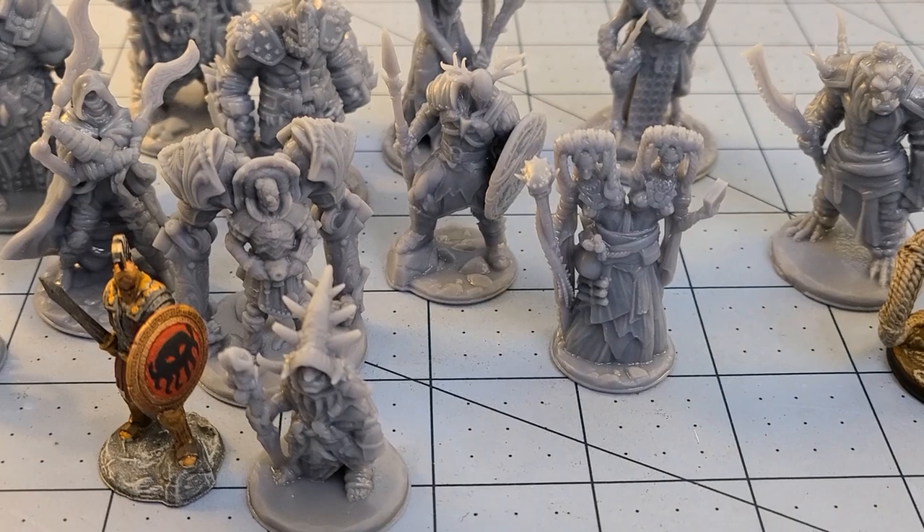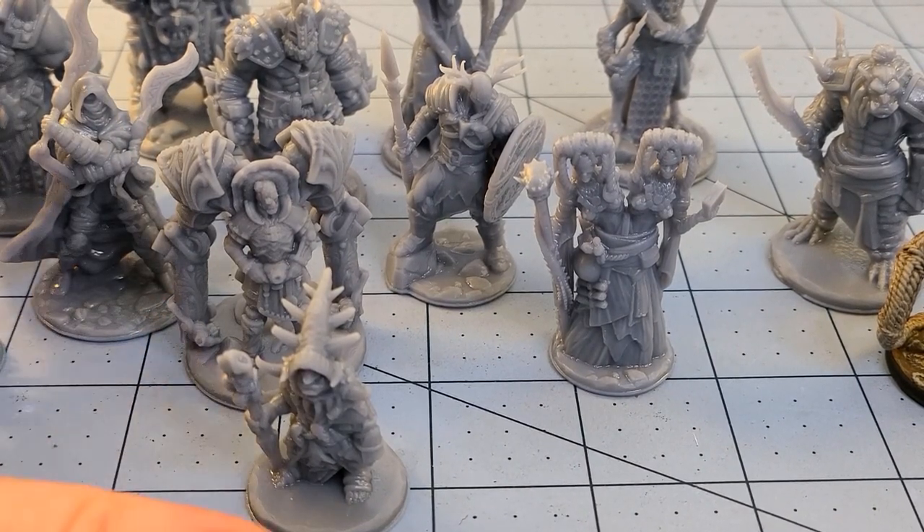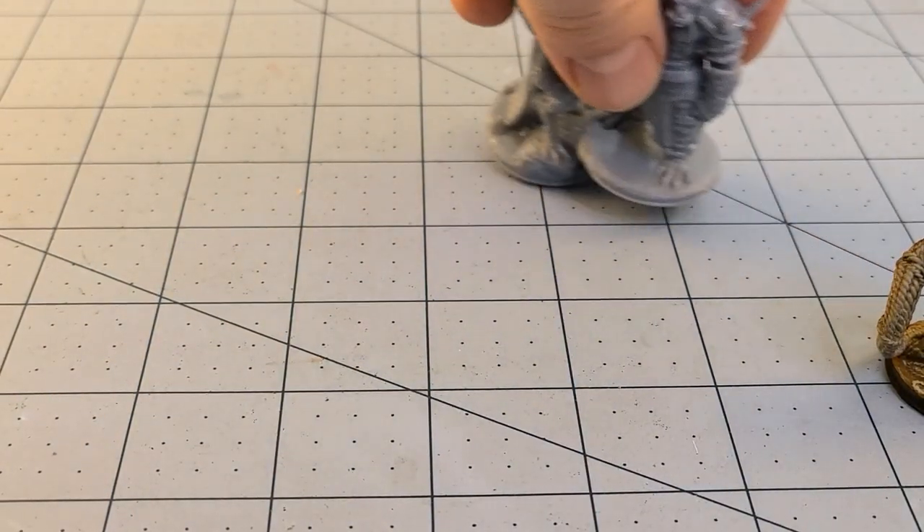I will go grab some primer, we'll get everybody blasted here, and we will see just how everything turns out. So sit tight, and hopefully we'll really let those details show through.